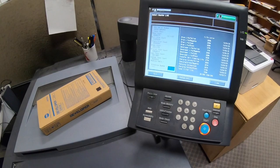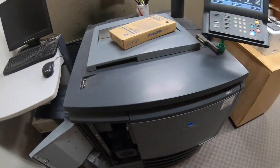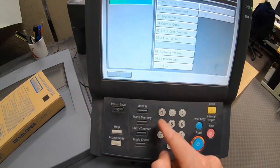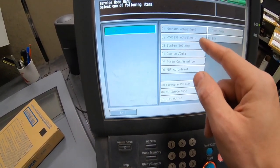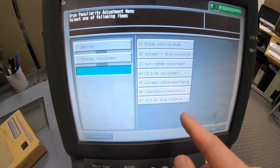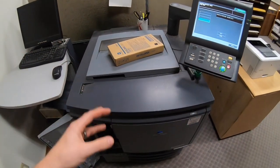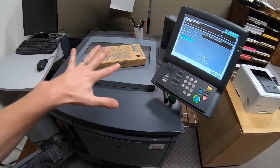The reason I need to change it now is because it's thrown a code — it can't write black on the intermediate transfer belt and pass its own internal tests. So let's open this up and replace the developer. We'll enter service mode: stop, zero zero, stop, zero one. Then go to process adjustment, drum, and automatic developer charge — select black. Once we empty the old developer and put it back, it will pull all the new developer in and calibrate.